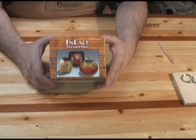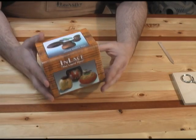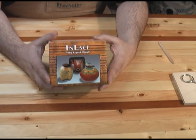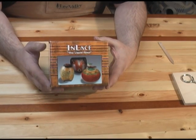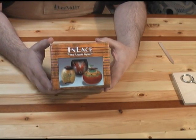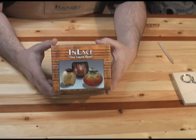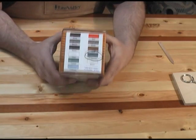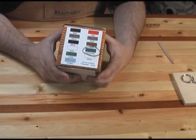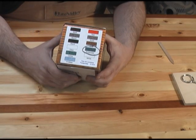Here's the package of the product I want to show you tonight. Again, it's called Inlace and it's a liquid inlay system. What you get in this box is a can of the resin, which has different coloring and texture materials included in it, and you also get a bottle of the hardener. It's basically a two-part resin where you mix up the inlay material with a hardener and it sets overnight. You can get it in different types — they've got turquoise, which is what I'm going to show you tonight, and several other colors and textures.